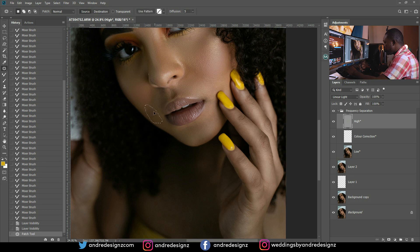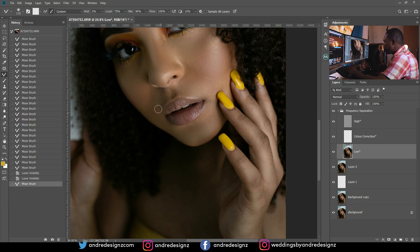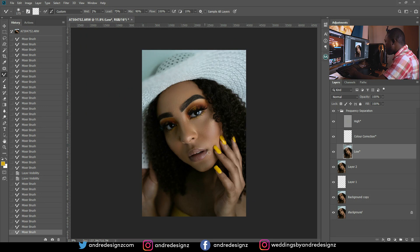I go to the high frequency layer, press J for the patch tool, and patch a dark spot in the area. I'm not sure that's working as expected, so I go back to the mixer brush on the low frequency layer to blend it out instead. I'll use dodge and burn to brighten that area.